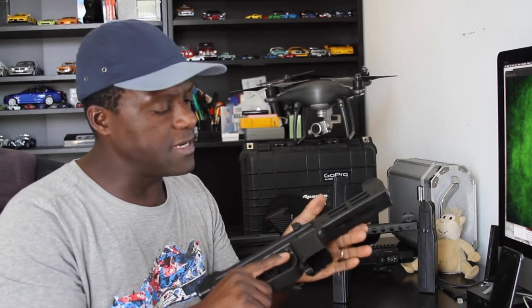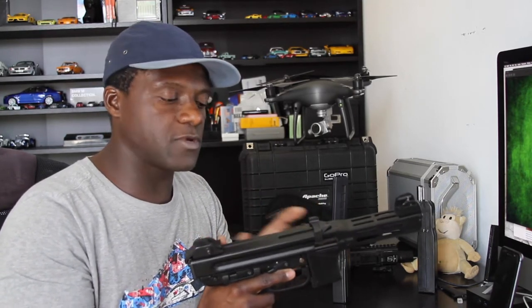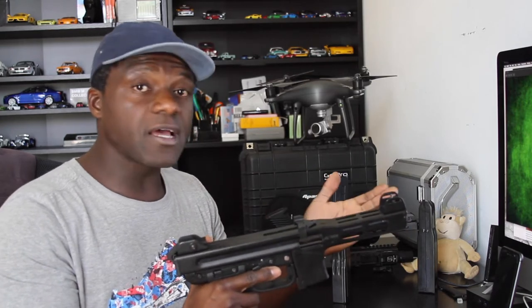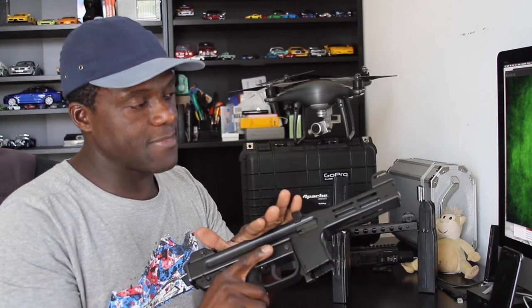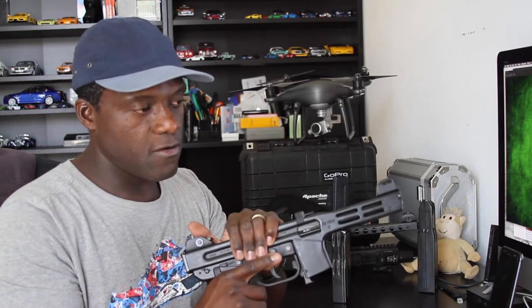Actually, produced from the mid-80s to 1997 in Italy, and then from 1997 to 2001 by a Swiss company called Graco Sport, who got the rights and purchased them from the original SITES manufacturing company. So striker-fired, blowback mechanism, firing from the closed bolt.